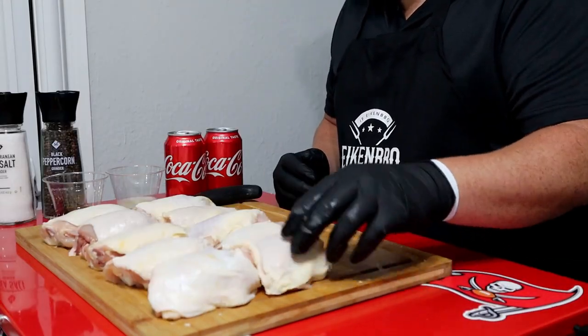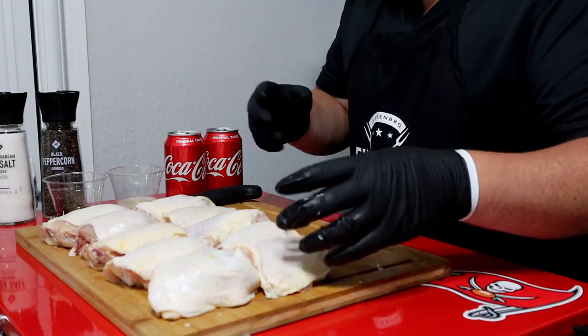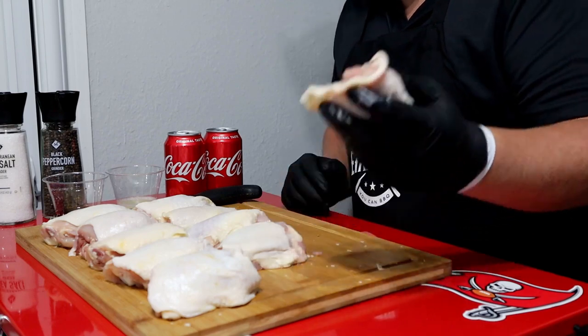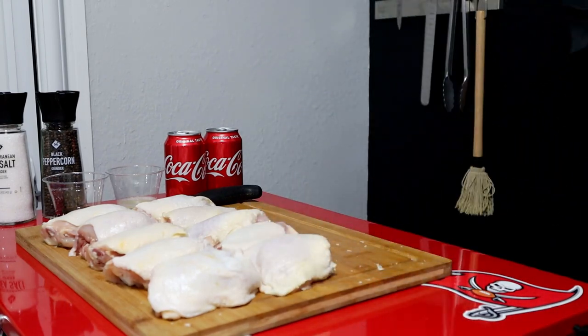Went ahead and squared them up — really didn't take too much time at all. Just kind of trimmed down anything I really didn't think I wanted to eat: big wads of fat or skin. Got them ready. Next step: salt and pepper.